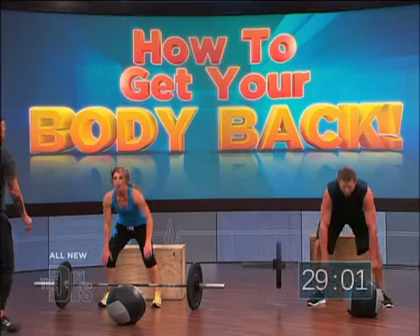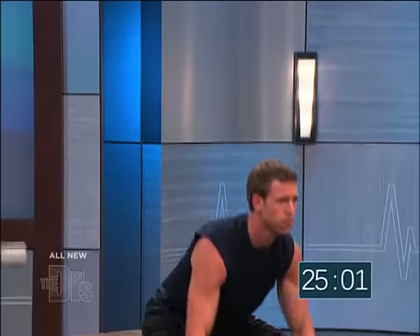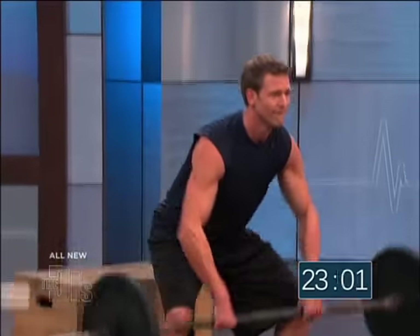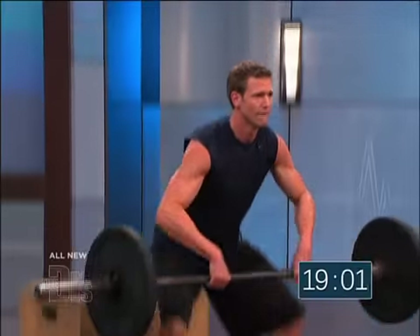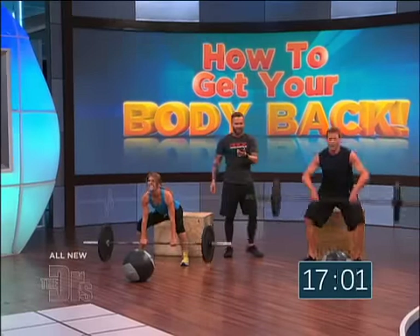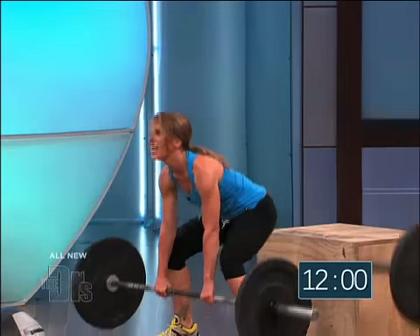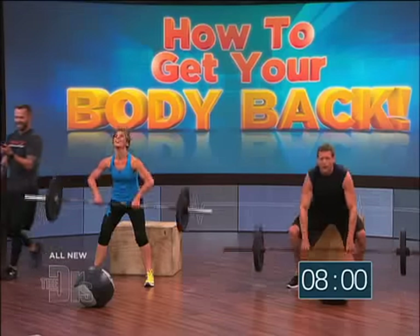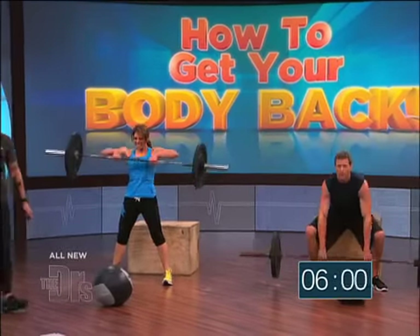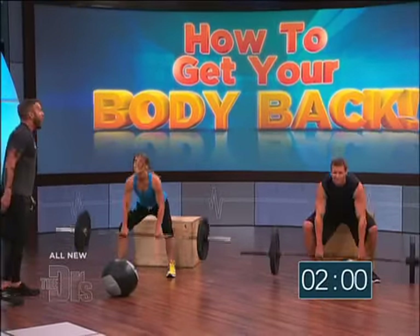Sumo deadlift high pull — go! Keep that head up. Good form right there. Hit that weight to the ground every single time. Pick up speed, Jillian — go faster! It's heavy, go faster! 15 more seconds, we're gonna move on to that push press. Travis is looking smooth — he looks like he just got started. We're moving on in five, four, three, two, one!